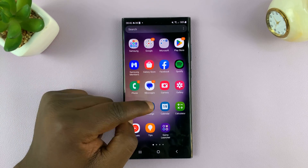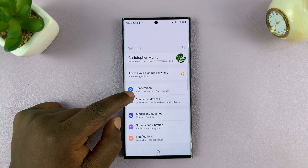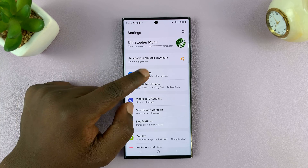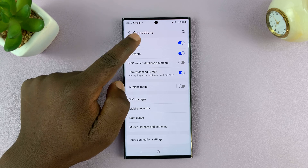Go to Settings. On the main settings page of your Samsung phone, tap on Connections, and then go to Wi-Fi.